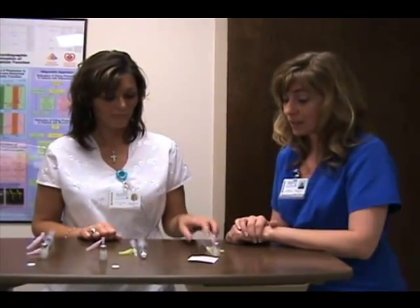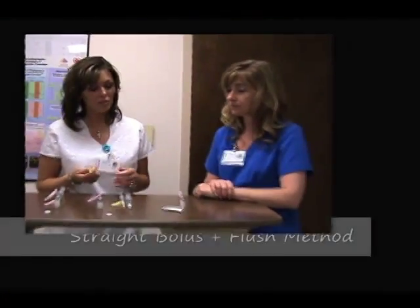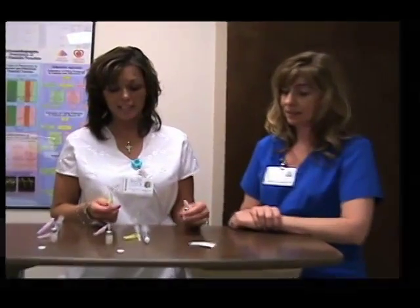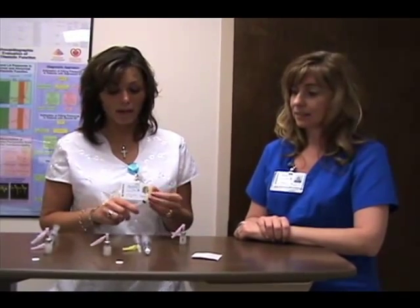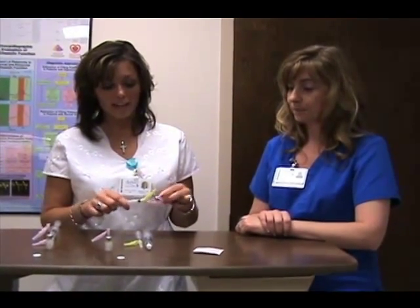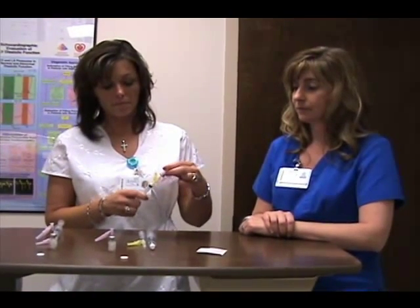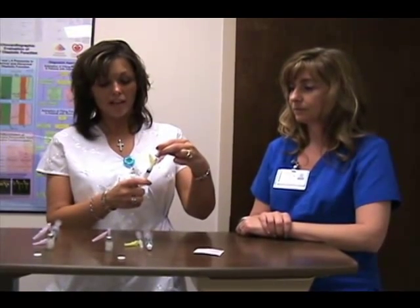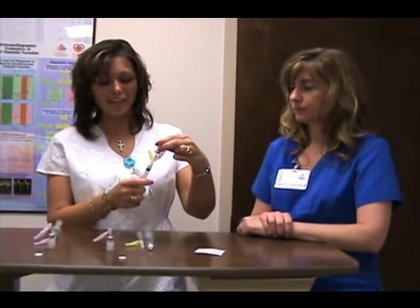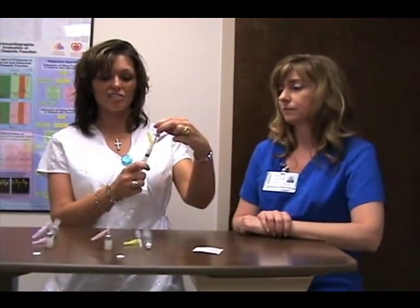Jeanetta is going to talk with us about the three different methods — a bolus and dilution approaches. The first way to administer contrast is through an IV bolus: simply pull up all of the contents out of the vial, administer 0.2 to 0.5 cc's, and then give a slow flush.